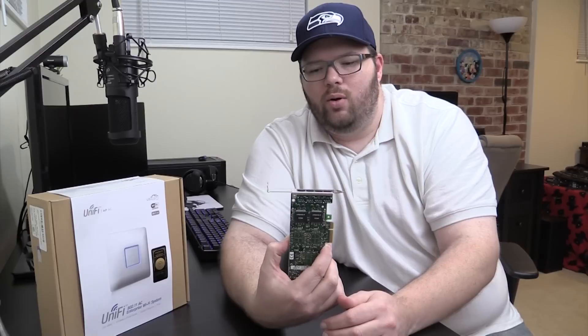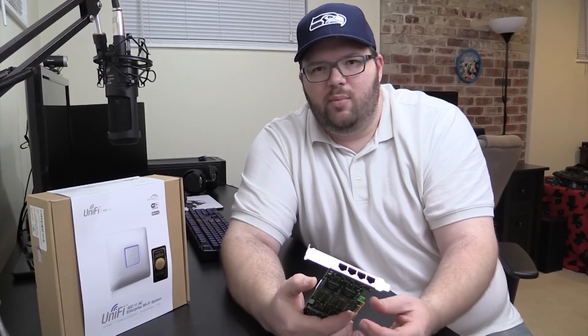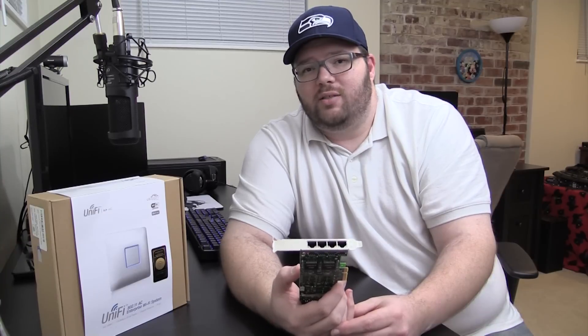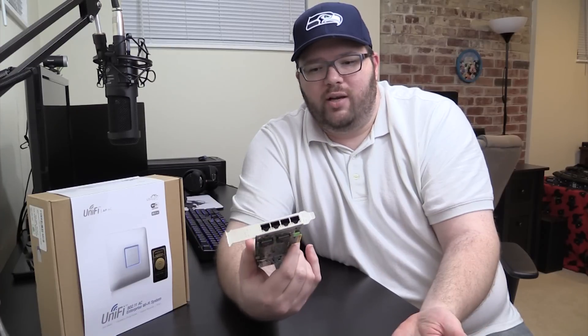You can get a Cisco managed switch that supports teaming for two or three hundred dollars. If having four gigs off your home server is that important to you, you're probably going to want to buy that class of network switch anyway. Outside of that, it's a great price for a four-port gig card.